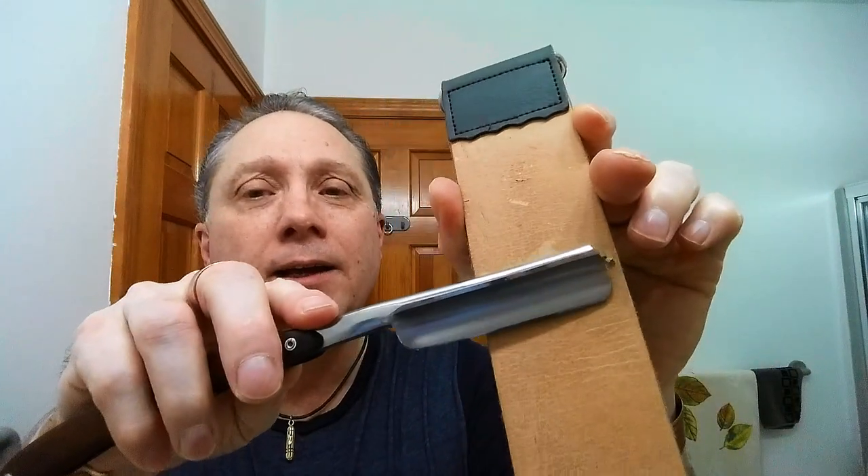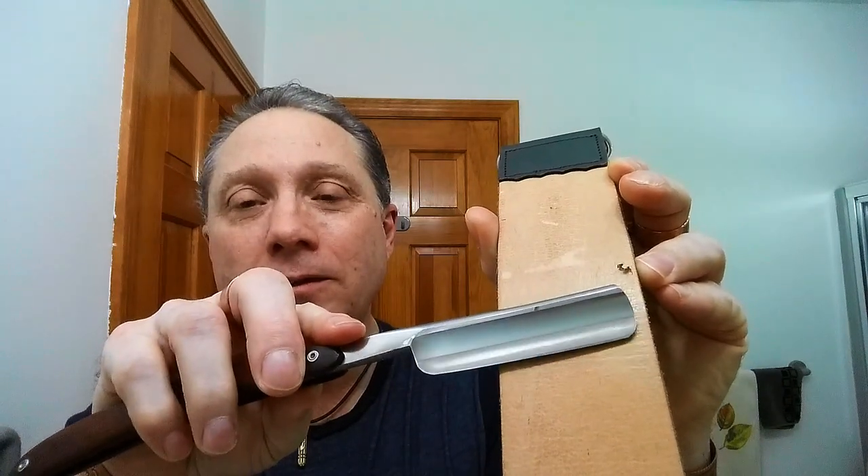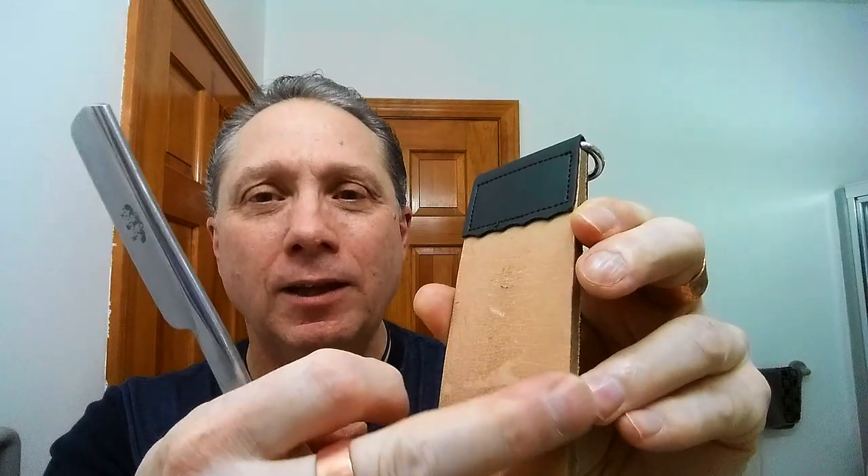For our first strop, I've got this just generic little strop. One of the good points is it actually does have a swivel, which is nice, and it has a handle, which I also like. Now here's the problem with this — see that? This is a two-inch strop versus a three-inch razor. These are all the reasons why you do not spend a whole lot of money on that first strop. You're probably just going to cut it up anyway, like I've done with this one. It isn't terrible, but it does happen.